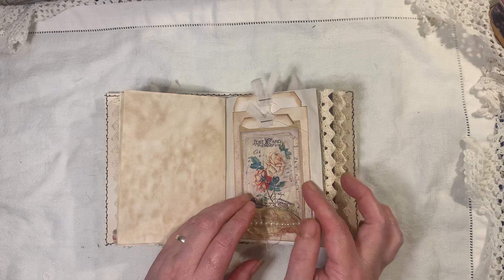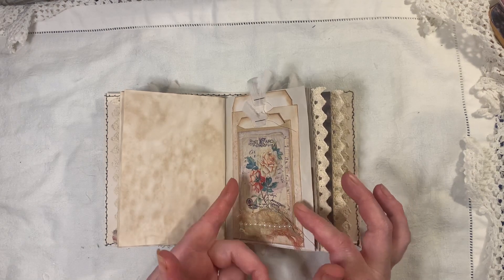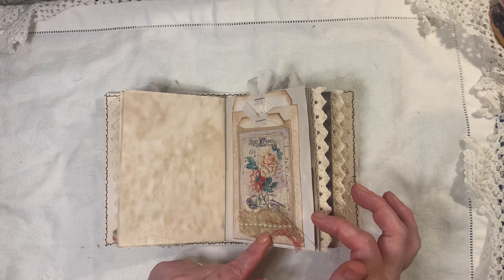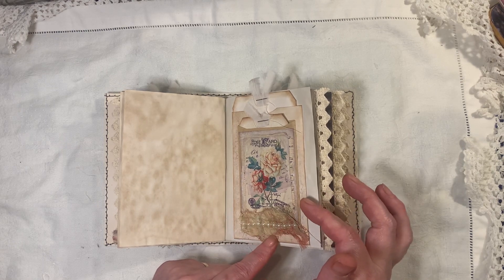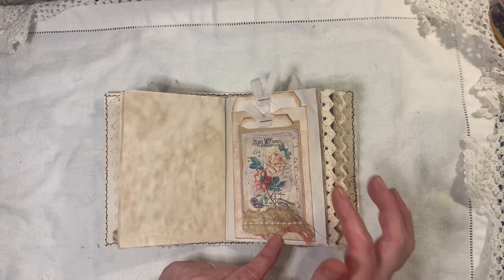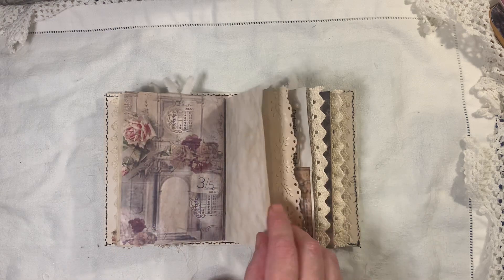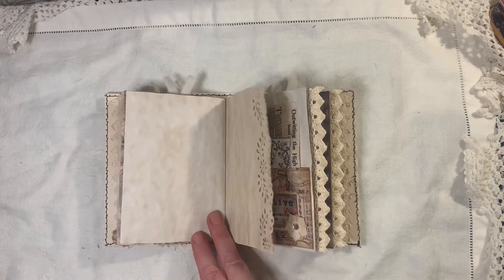If you don't have little glassine envelopes, pockets, and bags — a lot of people buy glassine — you can use tracing paper or greaseproof paper and make them yourself. They're so easy.